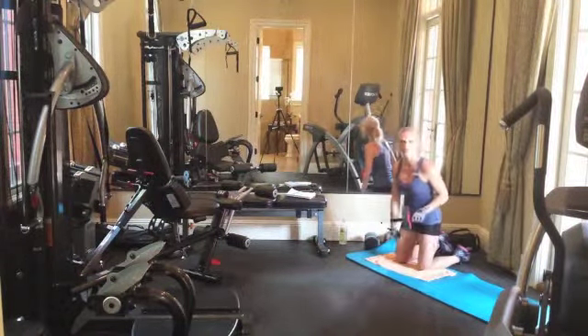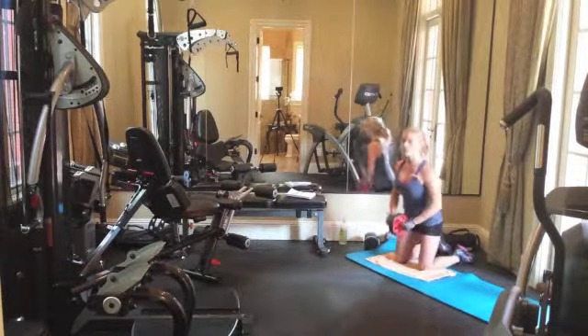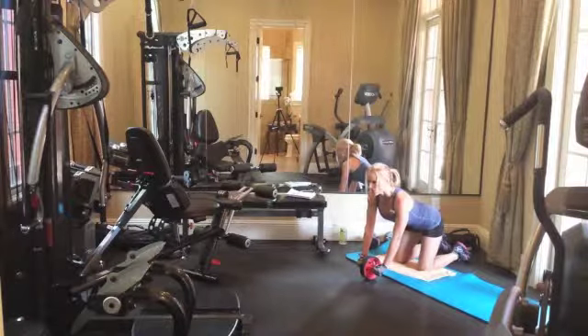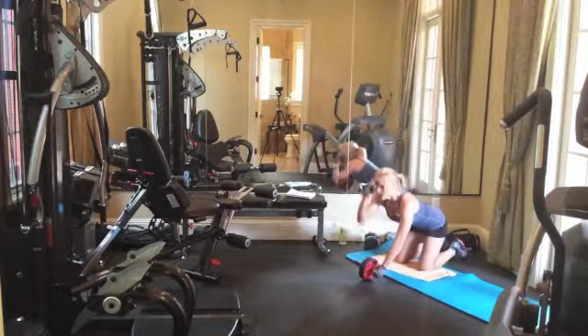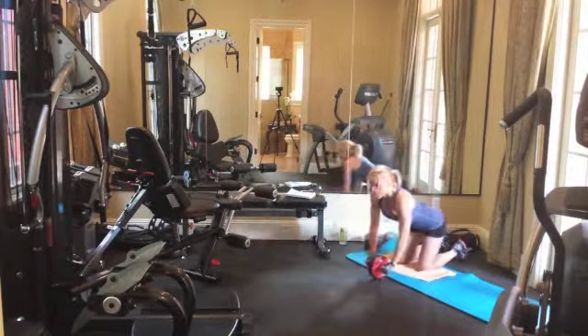I have a towel down because I'm a little sweaty from doing a workout — I don't want to slide on the mat. So holding your back straight, keeping your core tight, you're going to put the ab roller on the ground, kind of like where you're almost on your hands and knees. And you're going to roll as far forward as you can and back.